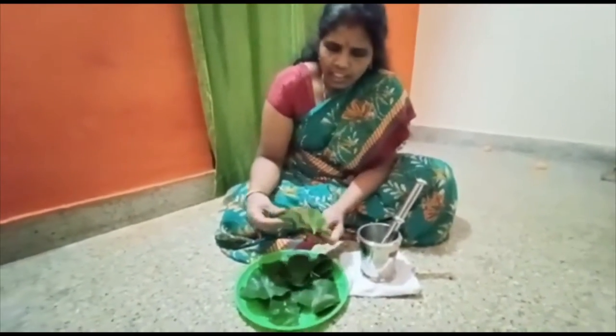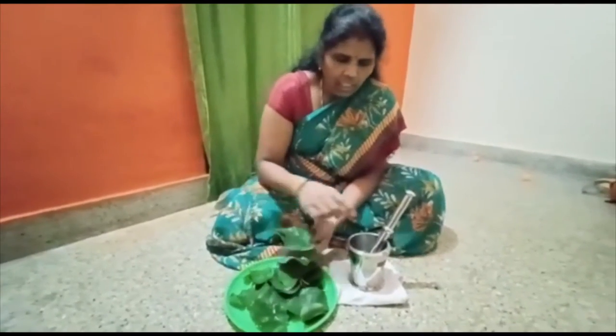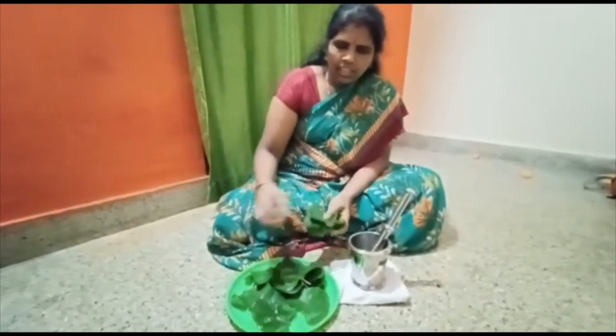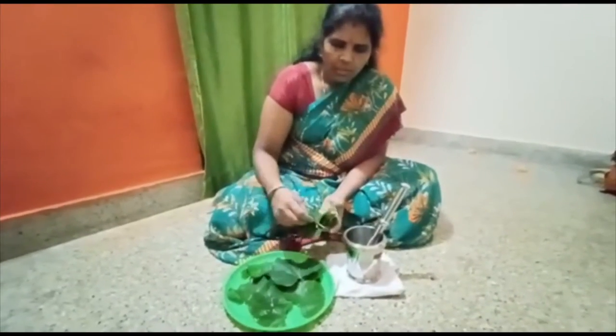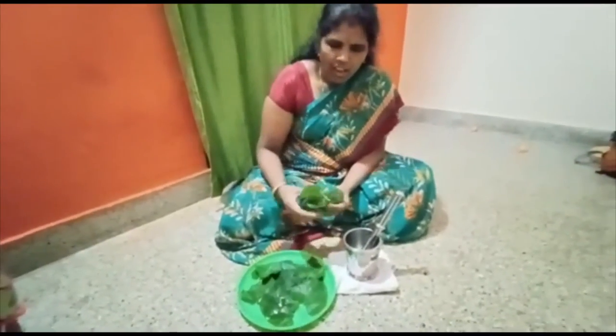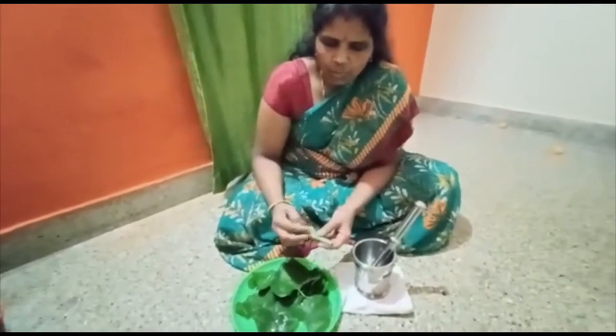Add the white water to the mix and add the roll to the roll. Add the white water to the side.